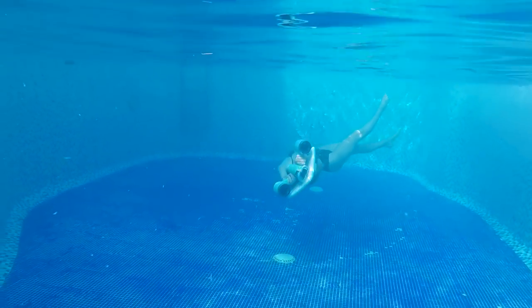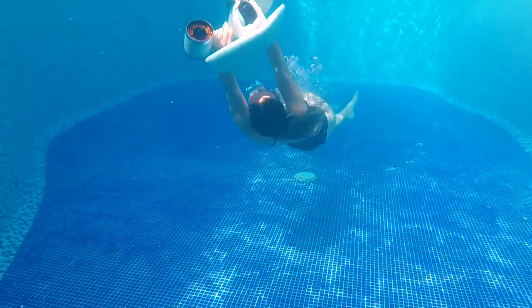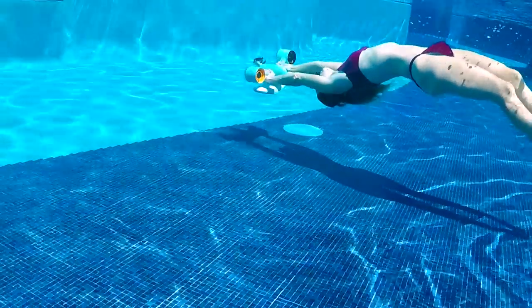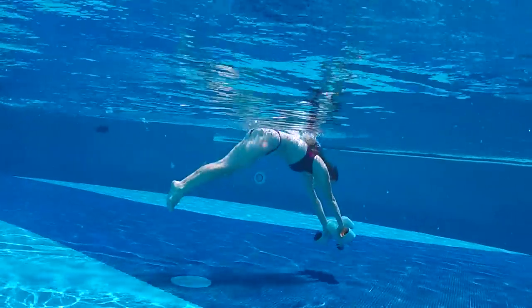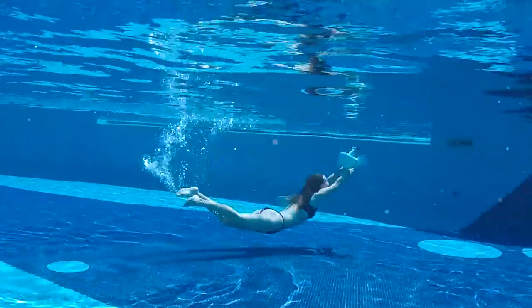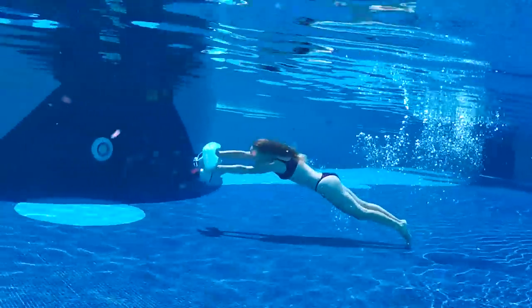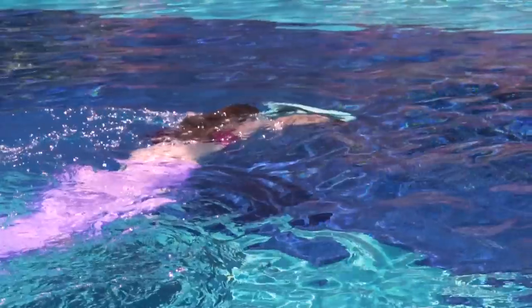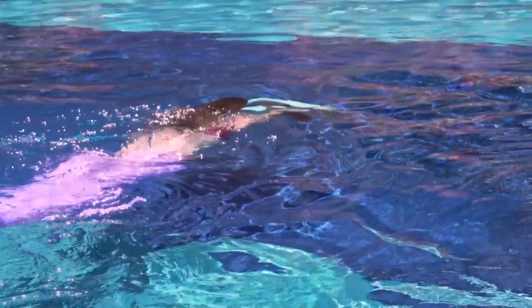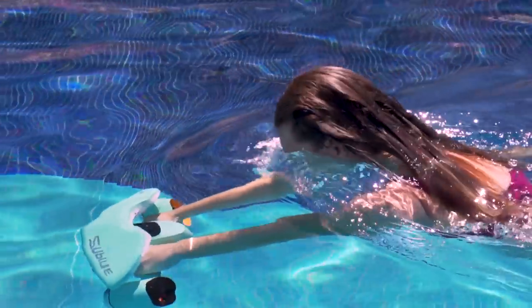I would suggest swimming with it with goggles because there's a lot of water coming into your eyes. What I really enjoy doing with it is some kind of acrobatics — it's really easy to spin and turn around, and you can do backflips and really nice spins. As a mermaid myself, it's fun for performance or practicing upside-down swimming and cool moves, and you can capture it all with the GoPro.